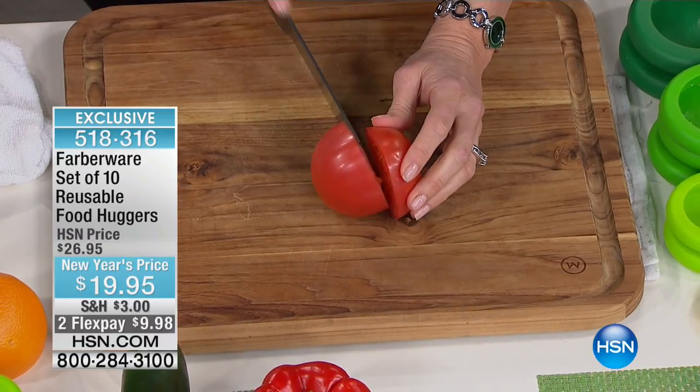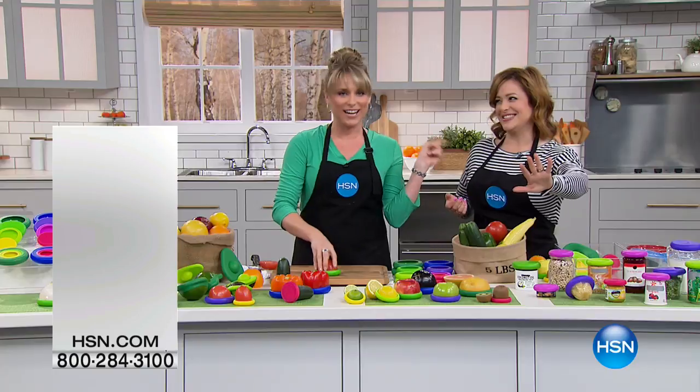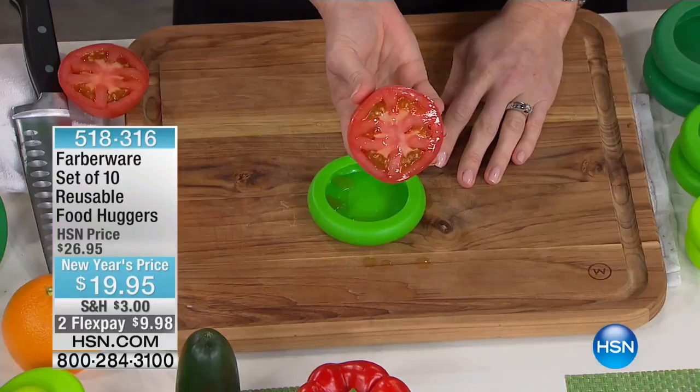We need to interrupt this presentation for a moment — we've got a sellout. Thank you for your calls, everybody. You're going to love it.